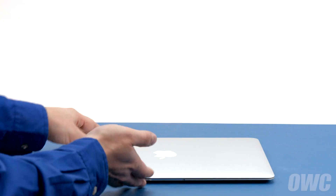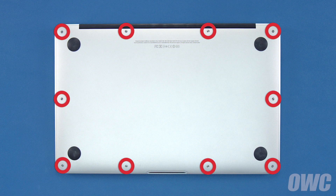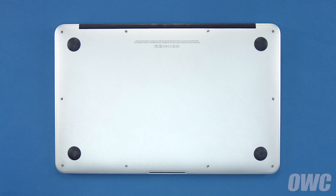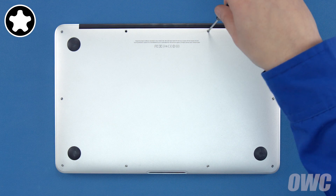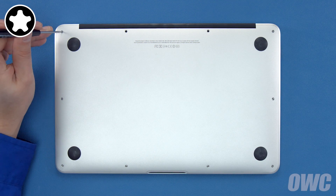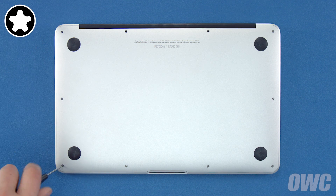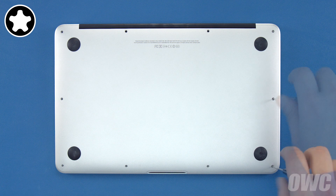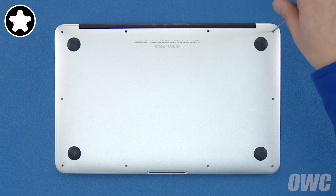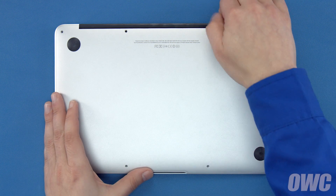The first thing to do is close your MacBook Air and flip it over. On the bottom are ten five-point Torx screws to remove using your pentalobe screwdriver. The two center screws along the hinge edge are longer than the others, so let's remove those first. Now we can remove the remaining eight screws. You can now lift the bottom cover up and off — there's a snap in the center, so you may have to pull a bit to detach it.